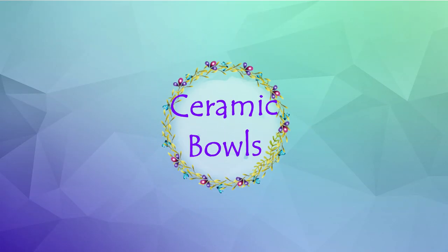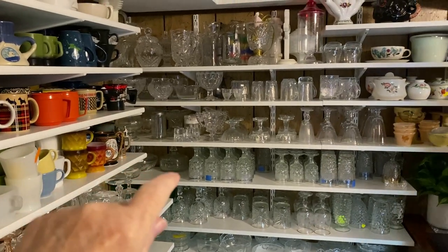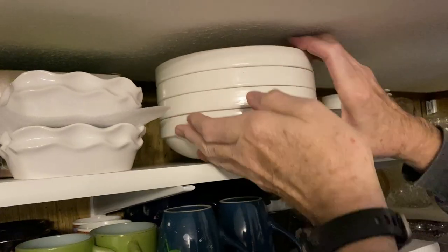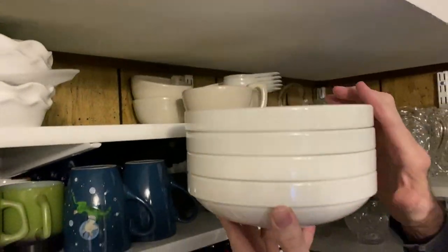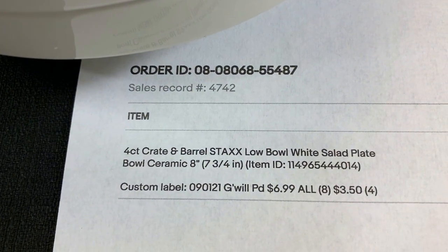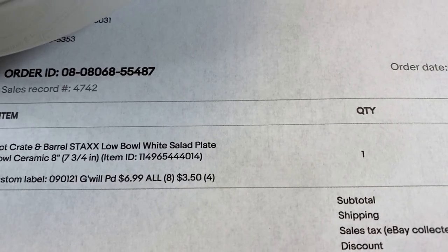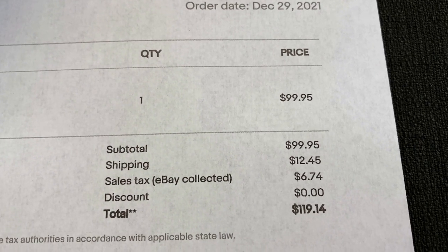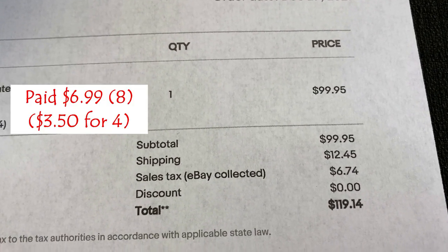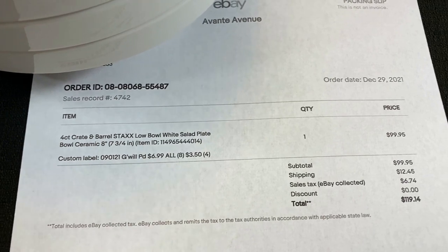We just had a sale come in, so Mark's going to help me get these four bowls down. They sold for full asking price that came in last night. These bowls are Crate and Barrel — STAXX, a low bowl white salad plate, stackable. They sold for $99.95 full asking price. I got them at Goodwill for about $3.99. The buyer paid $119.14 including shipping and tax — they're going to Ann Arbor, Michigan.